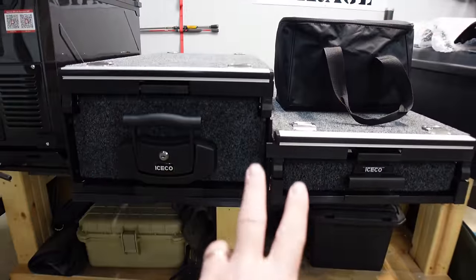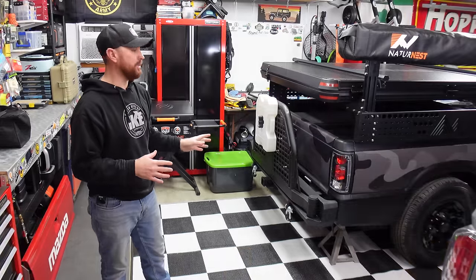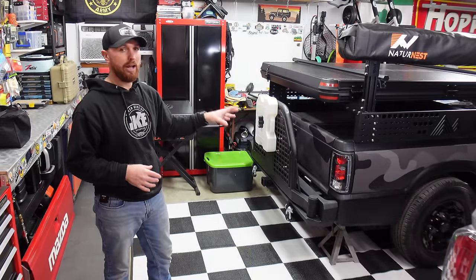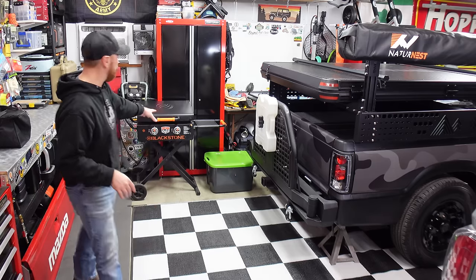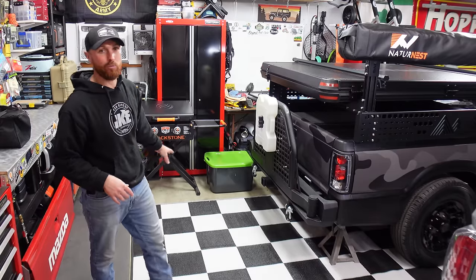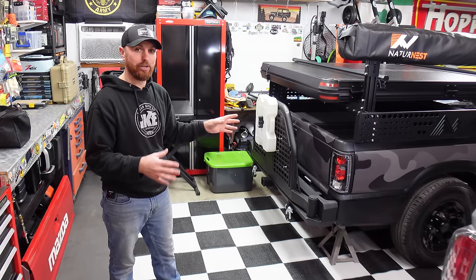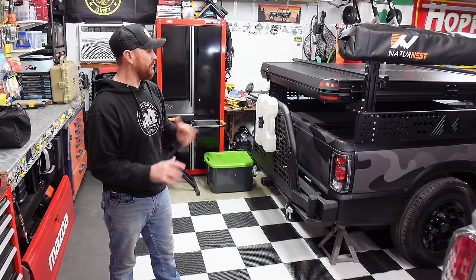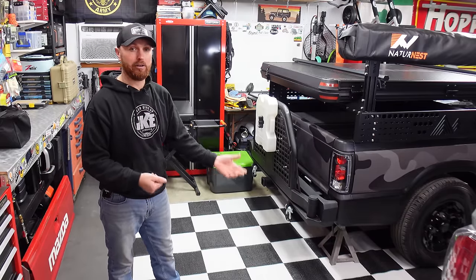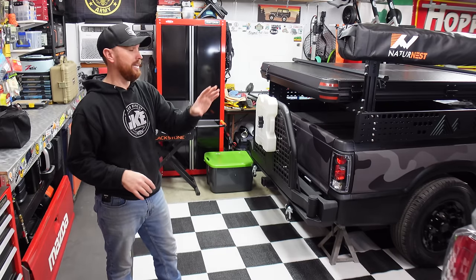I gave you guys a sneak peek on them a couple of weeks back. Today I want to get them installed. I almost messed up — I started to install these last night and had to remember that I need room to haul stuff, most importantly my Blackstone griddle. I've been using it for a couple years now. I forgot I've got to have room for my camping gear box too.